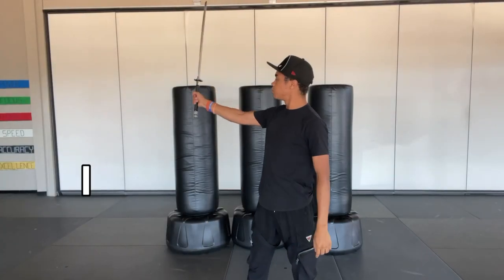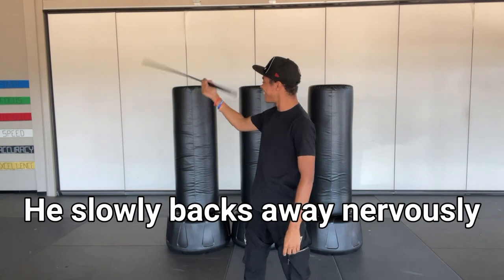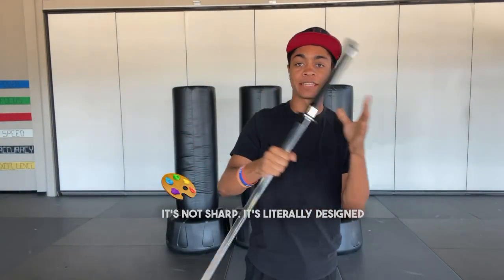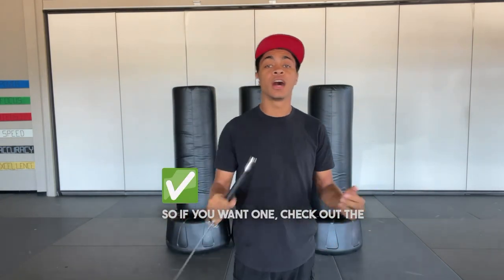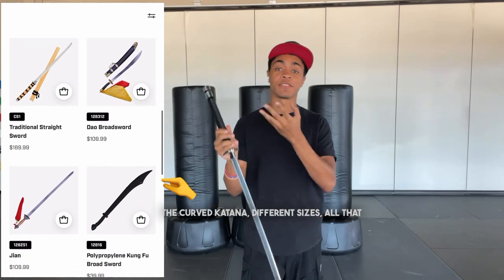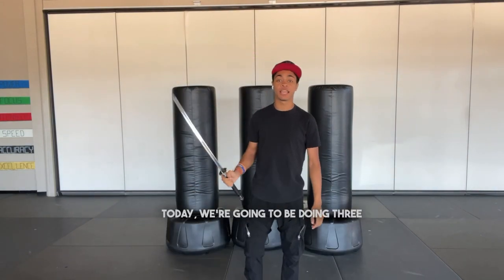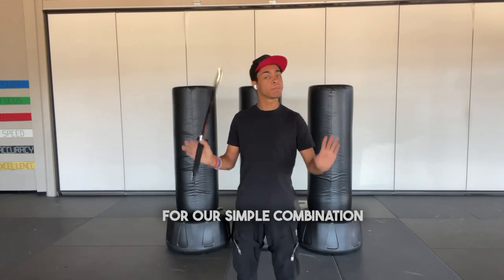It's time to go into our sword combination for Erza. I'm using a tricking sword from Sentry — it's not sharp. It's literally designed so that if you catch the blade by mistake, it won't hurt you. Check out the links down in the description; they will have plenty of different types — straight blades, curved katana, different sizes. Use my discount code Ninja10 to get one. For our combination today, we're going to be doing two strikes, a stab, and a trick for our simple combination.